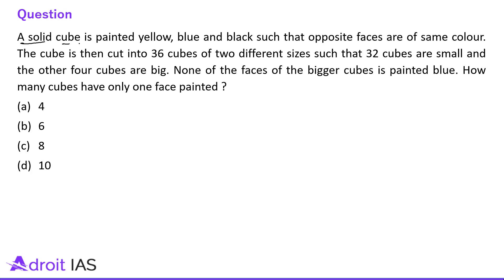This question says: a solid cube is painted yellow, blue and black such that opposite faces are of same color. The cube is then cut into 36 cubes of two different sizes such that 32 cubes are small and other 4 cubes are big. None of the faces of the bigger cube is painted blue. How many cubes have only one face painted?